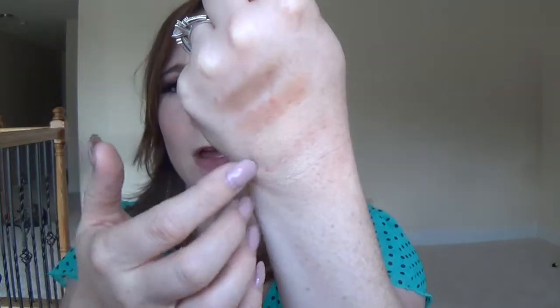Let me swatch these for you. They don't give the greatest hand swatches — they just don't pick up that great on the hand. I definitely don't think this is going to be the best for deeper skin tones. For pale girls like me, you'll be just fine. I actually have the contour palette on today — the lightest shade under my eyes and the contour shade.